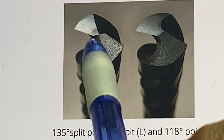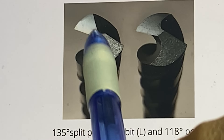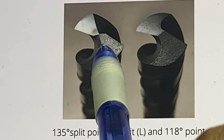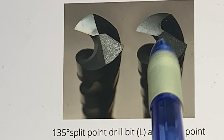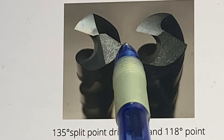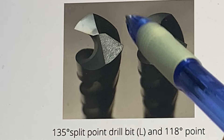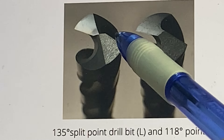The split point tip has four cutting edges, which makes it much more efficient because it drills faster and it's self-centering. The four cutting edges versus just two on the standard tip makes it much more efficient than the 118-degree standard tip, and it's much better for harder materials like stainless steel and certain alloys.